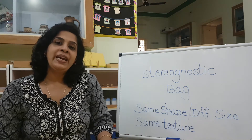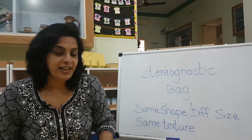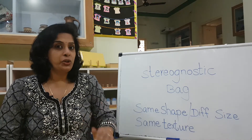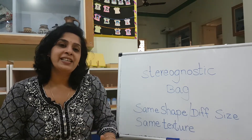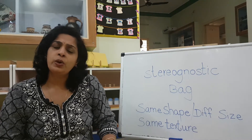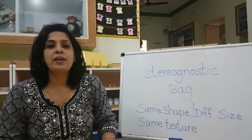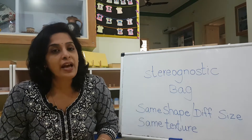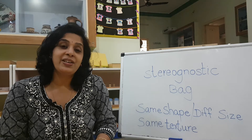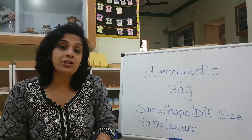Hi children, good morning. Today is Tuesday and we will be doing our sensorial activities. Last week I introduced you something new — the stereognostic bag. You were working with shapes, different kinds of shapes, and you had to put your hand inside and take out. Did you try it? Did you find it interesting, or are you still trying to get the pairs of material? If you have not tried it, please start.